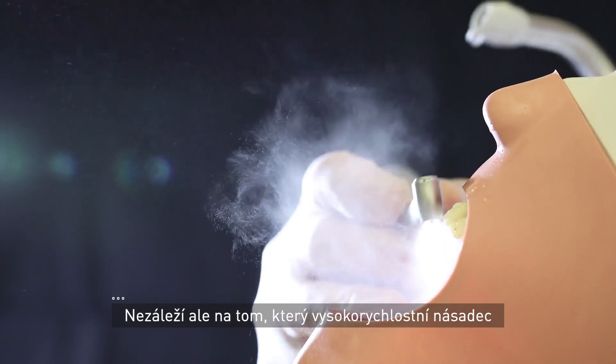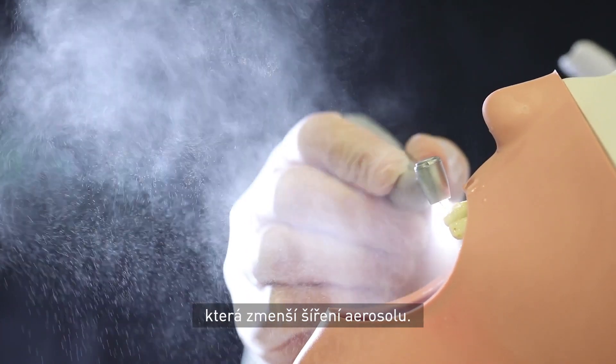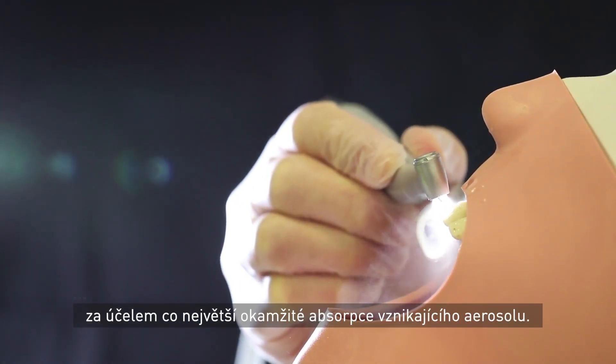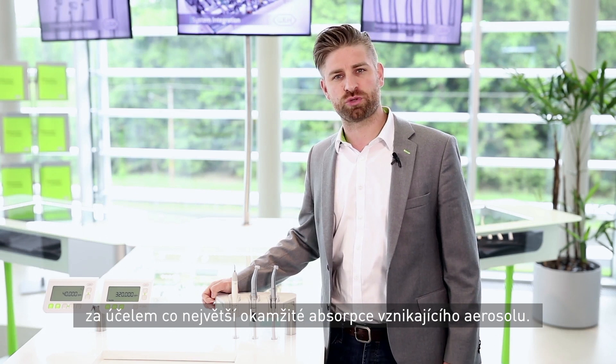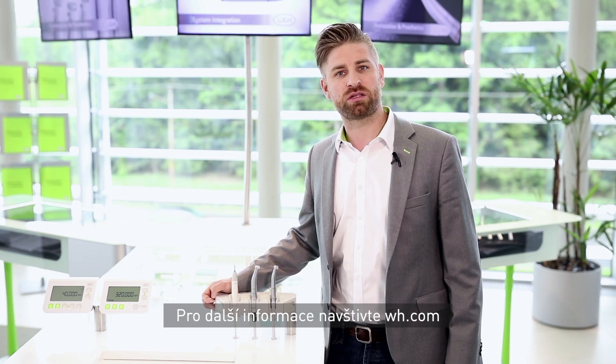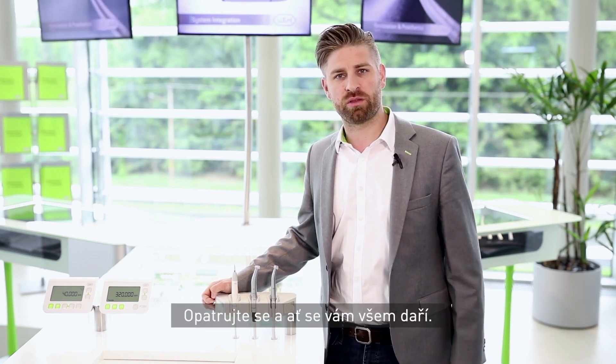No matter which high-speed handpiece you finally decide to use, there are many measures to reduce the risk of aerosols, like the use of suction to achieve best aerosol absorption. For further information, visit us at W&H.com or contact us directly. Stay safe and all the best.